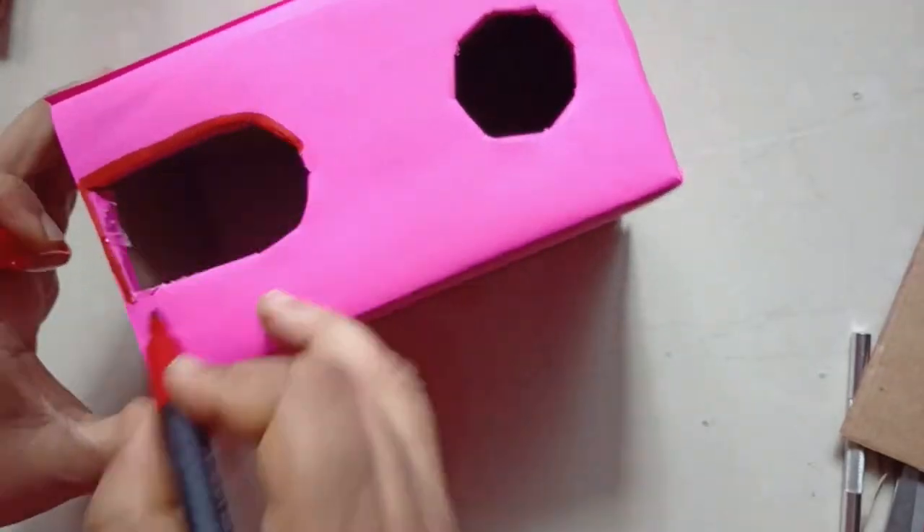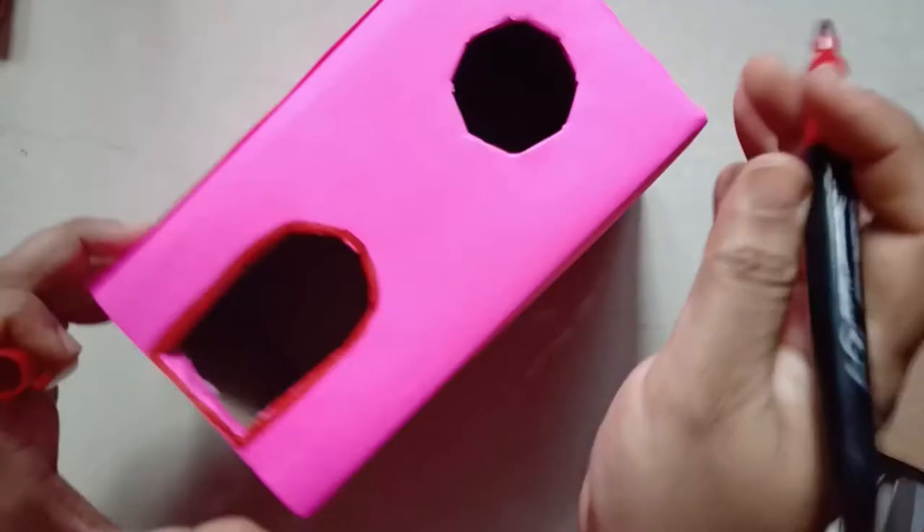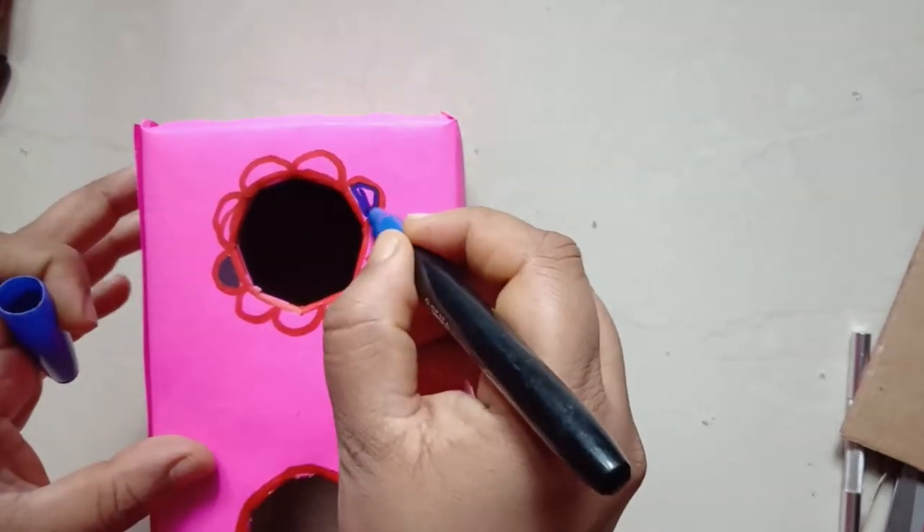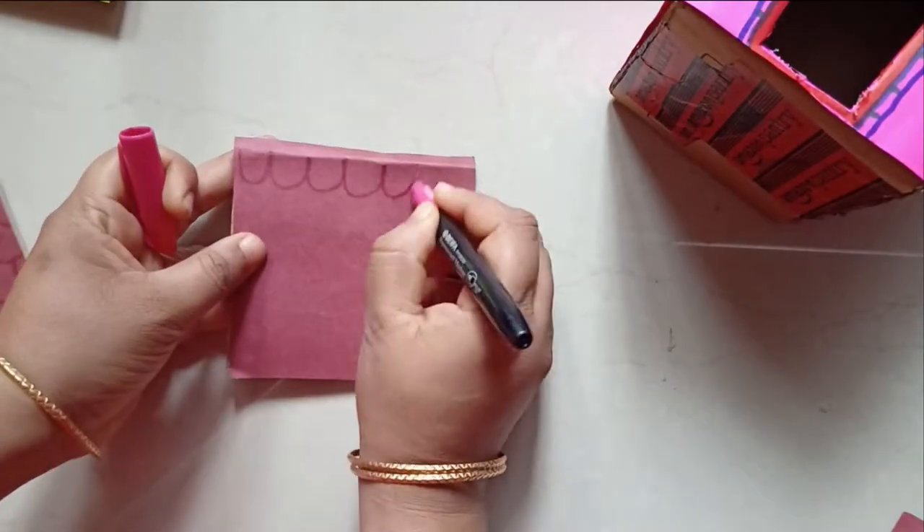I'm decorating the entryways with colorful markers — or of your choice, any laces or anything like that. For the roof I am giving it a tile look. Now I'll stick the rectangular box to the base with the help of a glue gun.